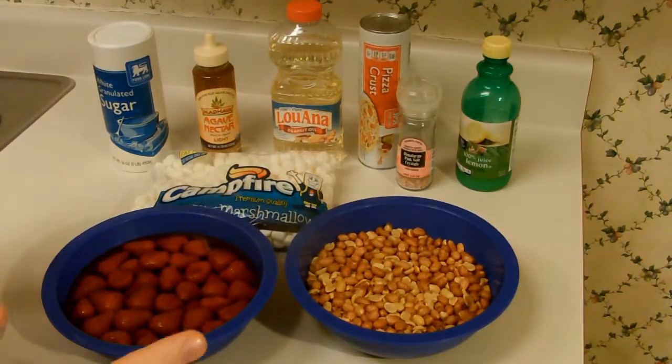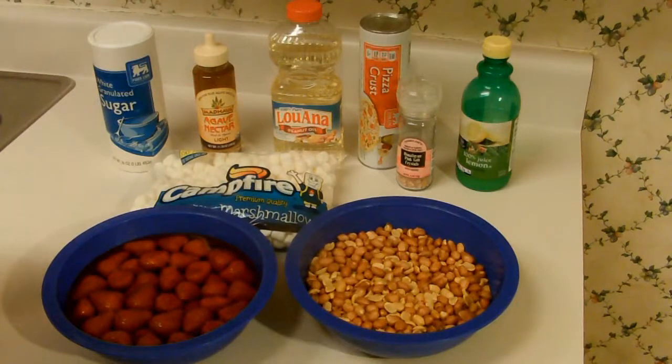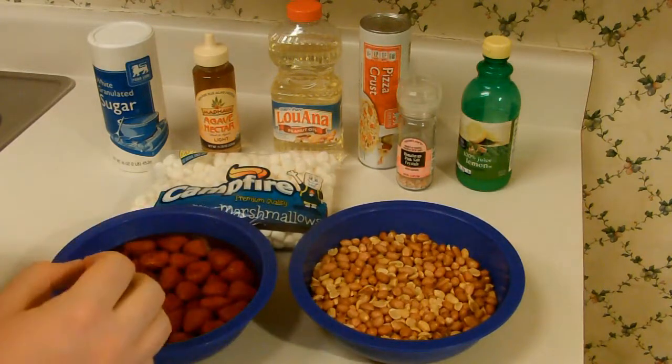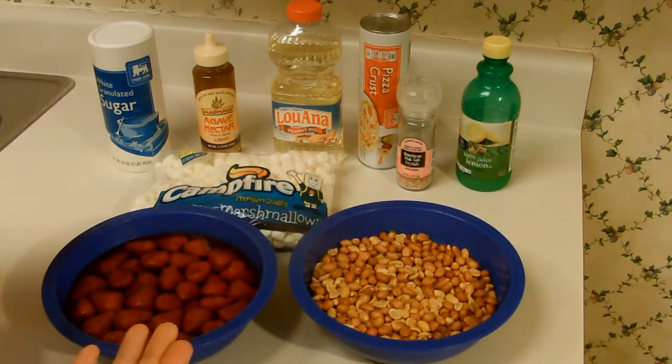Now let's take a look at our ingredients. A Peanut Butter and Jelly Pizza, of course, needs peanuts to make our peanut butter. Here we have about a pound of Spanish peanuts. We are going to use Spanish peanuts because, as I understand, they have a higher oil content than other peanuts. For our jelly, we are going to use strawberries. We've made strawberry jam before, and we're going to do it again because I had lucked out and had a few cans of strawberries in the house.